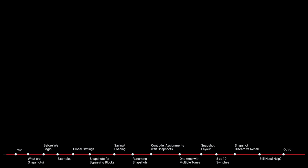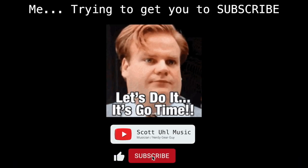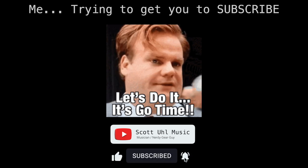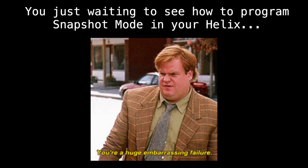I guarantee unless you just only ever step on one pedal, you're going to find this video incredibly helpful. I post videos like this all the time — stuff on Helix, HX Stomp, wireless, in-ear monitors, MIDI programming. If you're interested in seeing more videos like this, don't forget to subscribe and ring the bell. And if you find this content helpful, hitting the like button is a free way to support the channel. All right, let's get started.